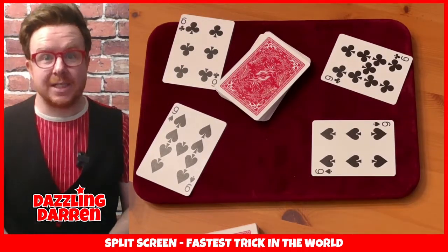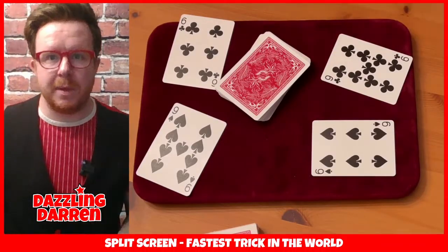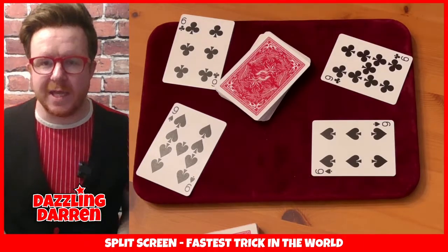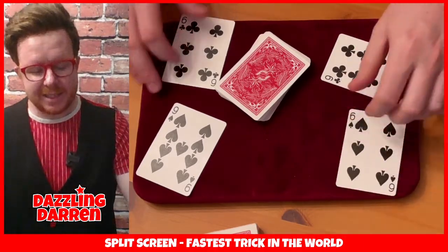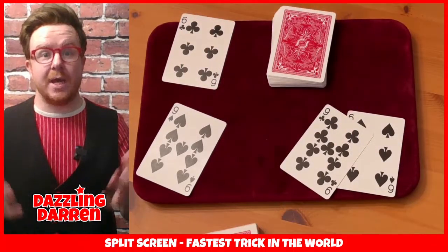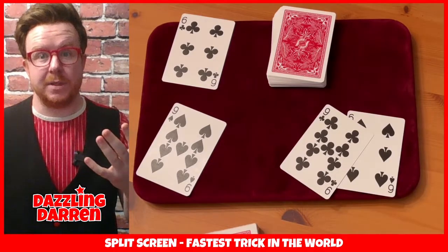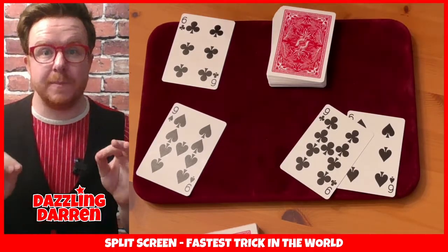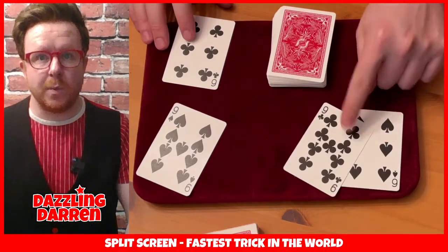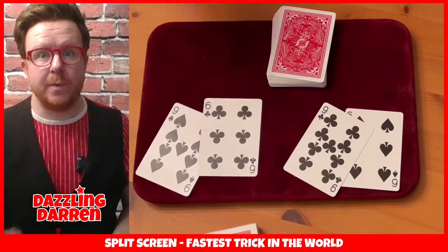Go through your pack of cards and grab yourselves both black sixes and both black nines - that's how it works. You are going to put one black six and one black nine into the pack, and you're going to find the other black six and other black nine. Here's the secret: you already know where they are. Put your cards into pairs where the suits are opposite - so in a pack of cards you have clubs, hearts, spades, and diamonds. We're going to focus on clubs and spades: grab the six of spades with the nine of clubs, and the six of clubs with the nine of spades.